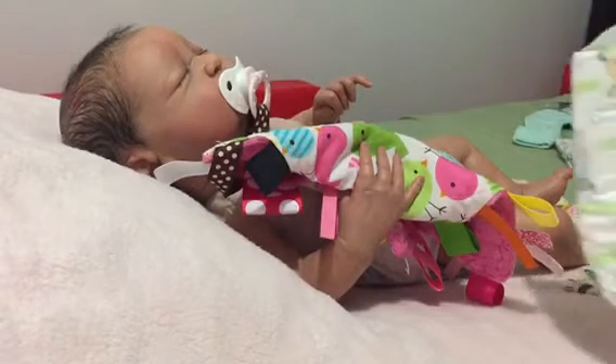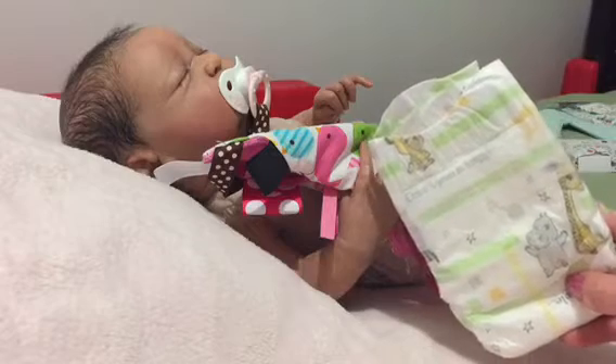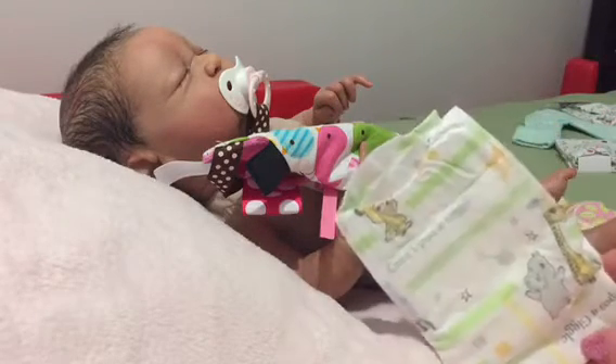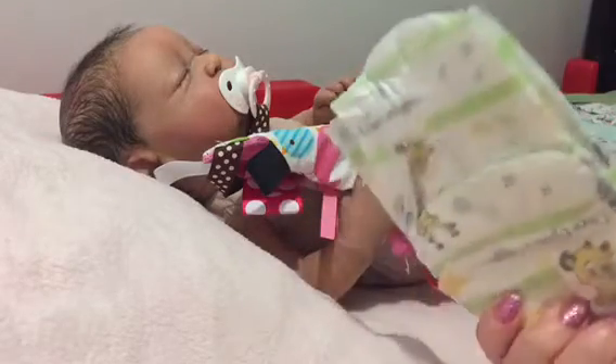I'm gonna put her in this diaper. I believe this is Walmart brand, but it's really cute — it's got little jungle animals on it. I really like that.